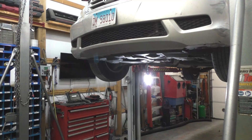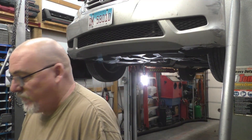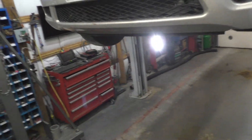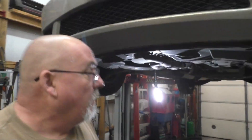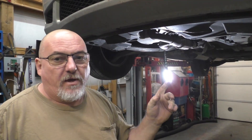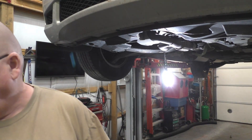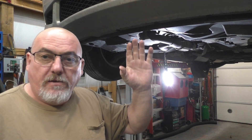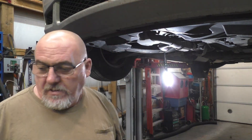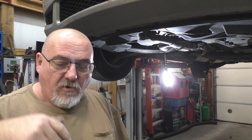Hey ladies and gentlemen, 2009 Honda Odyssey — actually, to be precise, 2005 to 2010 Honda Odyssey. It's mine. I'm gonna bring you along on this. The battery stand has got to come out; disconnect your battery — kind of goes without saying.